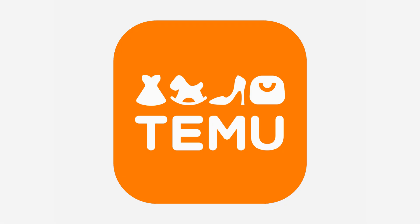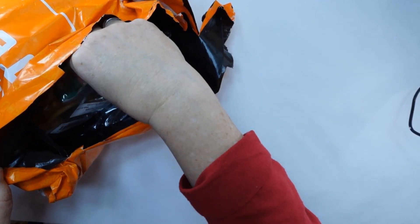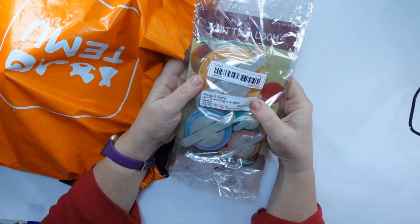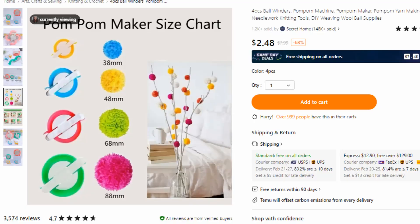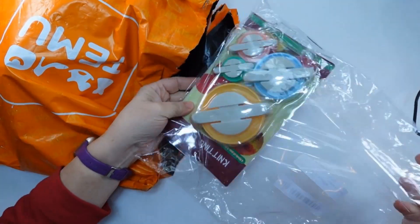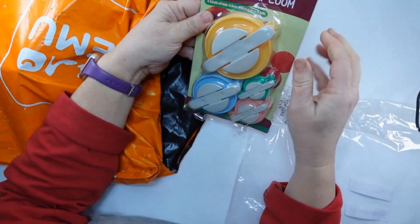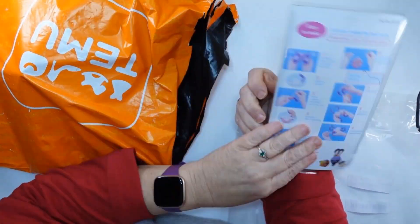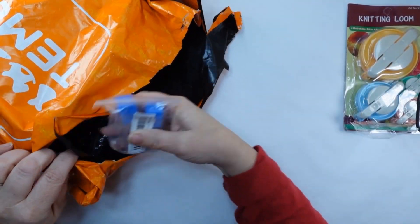Teemu reached out to me to see if I'd like to check out some of their products, and I want to give you my serious opinions. They make a pom-pom maker — it comes in four sizes and it was only $2.48. It has the instructions on the back. I made one; it was pretty simple. I'll show that in a DIY another time.